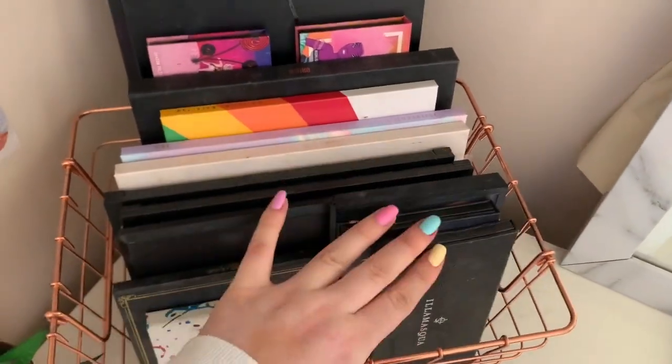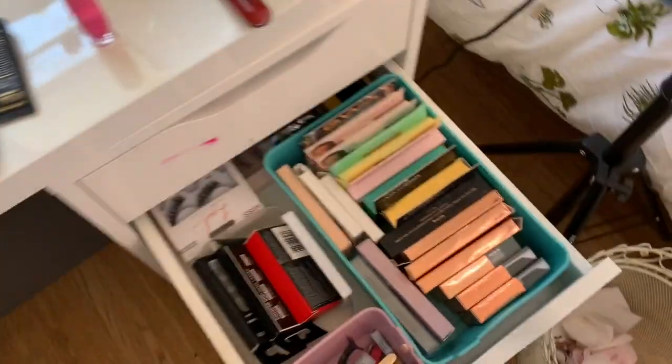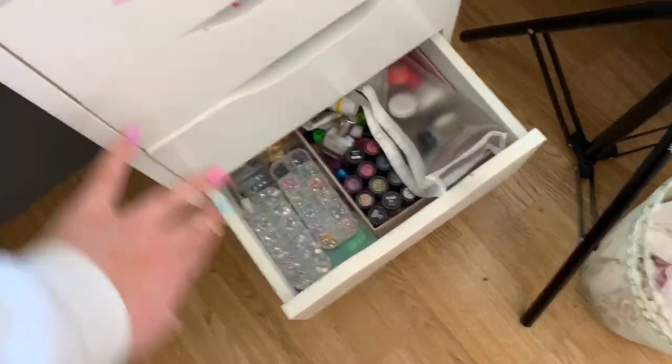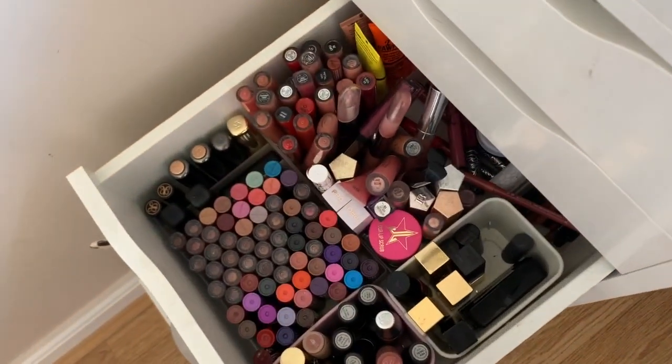This is where I keep all of the palettes which I use most - not on a daily basis but these are like the palettes which I reach for the most. I also have like a whole drawer of palettes so if you'd like to see like a palette collection I actually have those palettes and all of these palettes - so I could film a collection video if you want one.